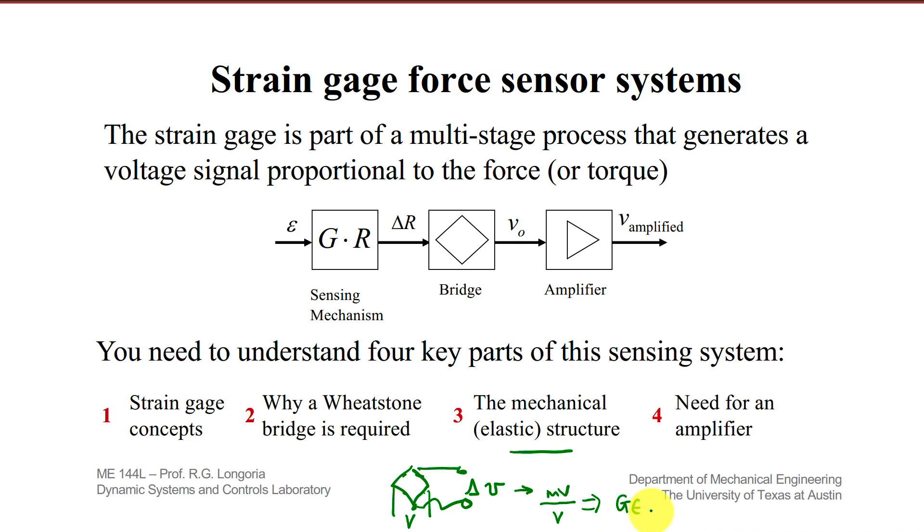Remember that strain is determined by a given load — go back and look at that third video. Now I just want to show you the typical type of amplifier that you can use to connect on the output side of that bridge.